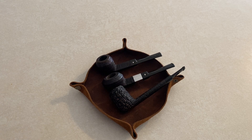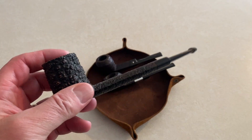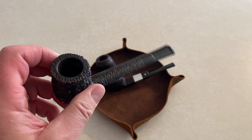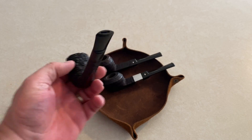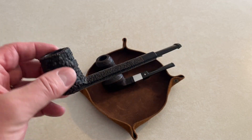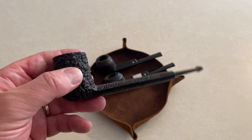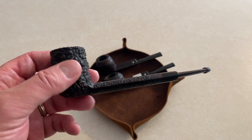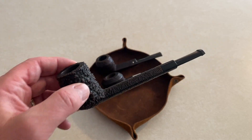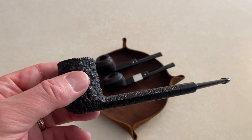I just thought I'd do a quick video, and here are the three pipes that I spoke about. These are vintage pipes that I've acquired on eBay. I have several videos and reviews of some really nice vintage pipes you can find on eBay. If you want more information, check out those videos, and if you haven't subscribed yet to the channel, I'd really appreciate it if you would consider it, as well as maybe hitting the bell notification for future content. Today I'm going to be restoring these three pipes — look for future videos on the before and after.